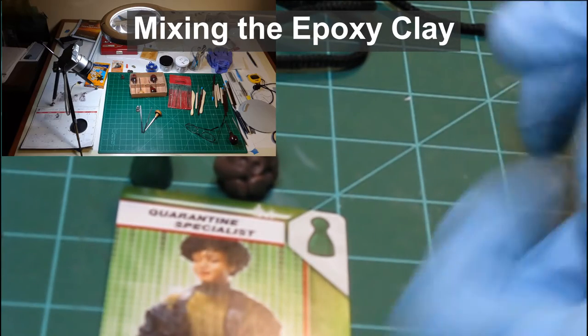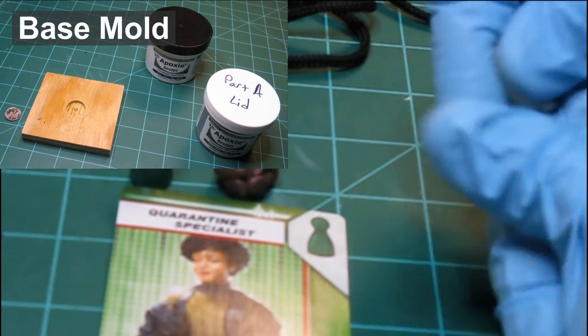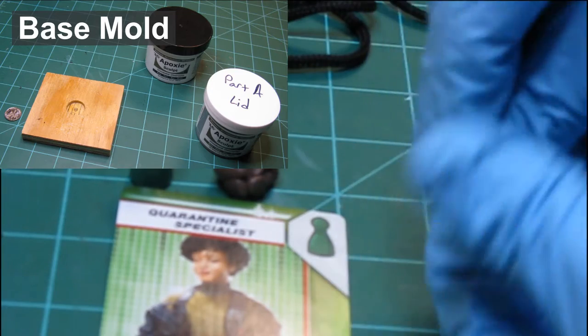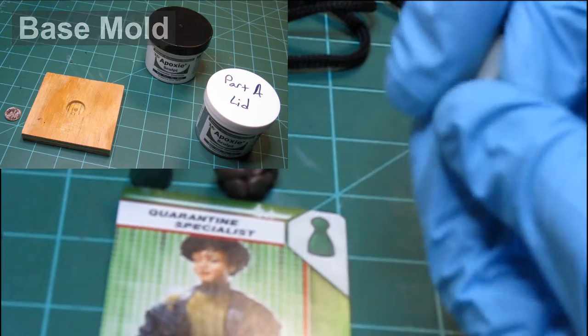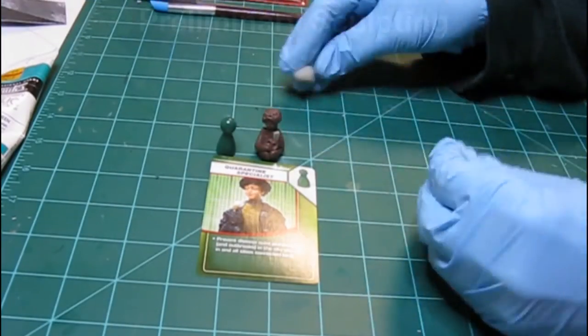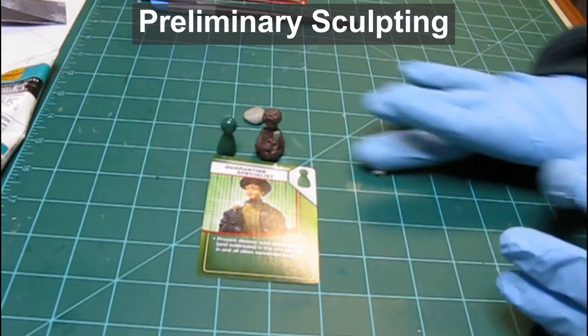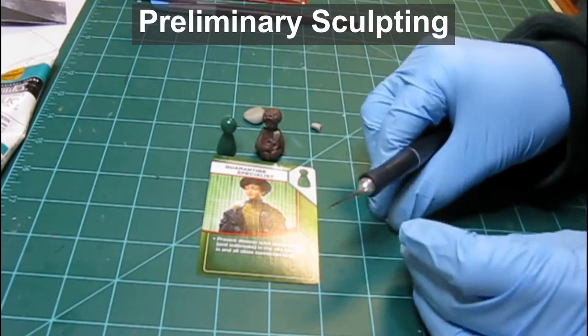To start with, I am mixing up some epoxy clay to sculpt my figure with. This is epoxy sculpt clay. Once I have a small amount mixed, I start by shaping some of the detail pieces to be added to the main sculpture.